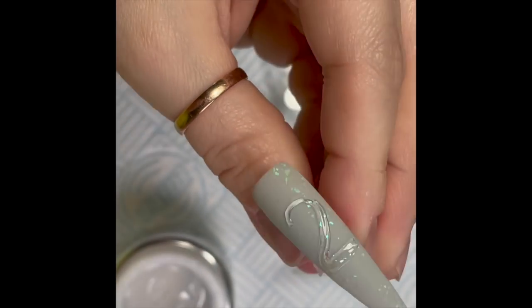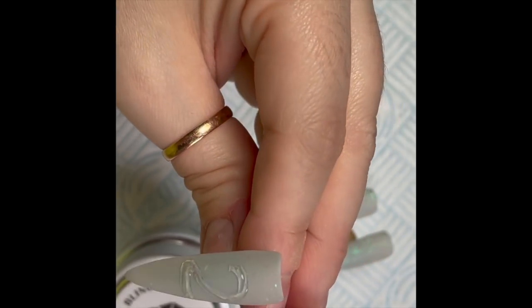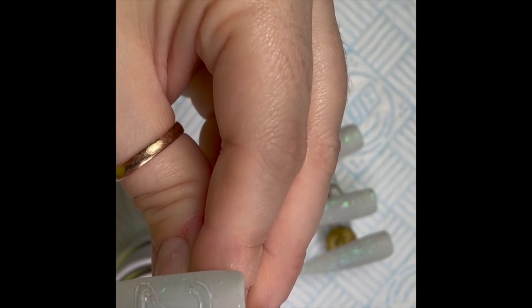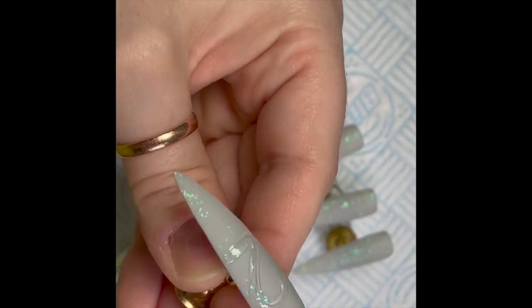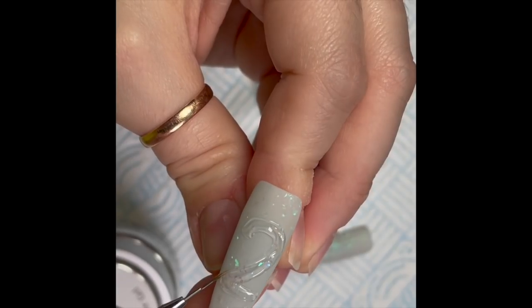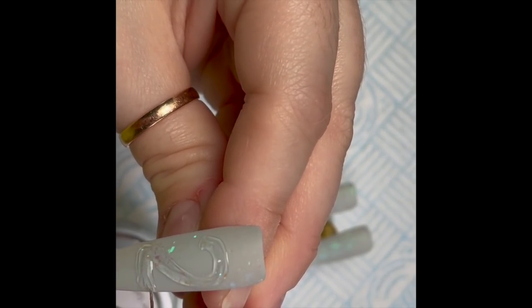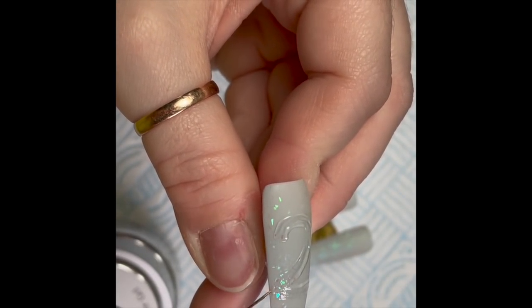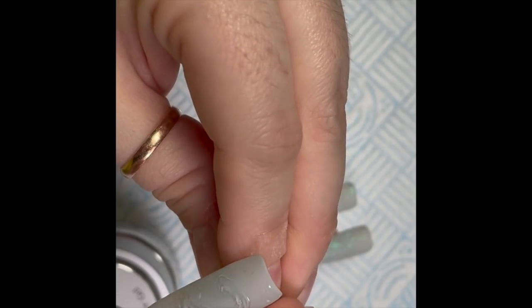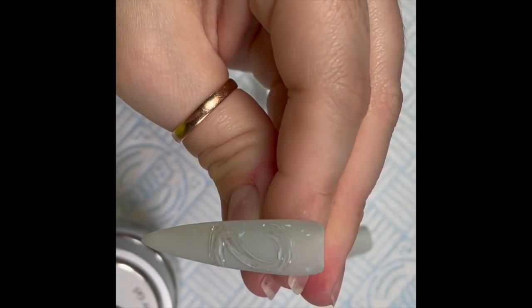I'm putting a number two on the nail. I'll tell you what helped — I Googled and searched images of number two helium balloons. That way I have a reference in front of me so I can see the shape, and more importantly where the light hits it, because we're going to add some highlights in a bit. I'm using the builder gel because it doesn't self-level — it stays where you put it — and I wanted it to give the balloon a little bit of height.